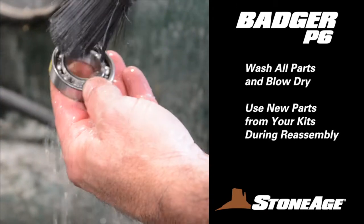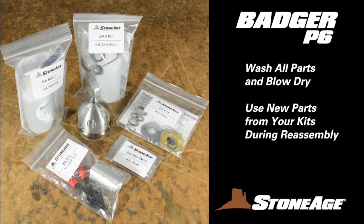Wash all appropriate parts in solvent and blow dry. Note the replacement parts in your service kit and be certain to use all the new parts to make the most of your downtime.